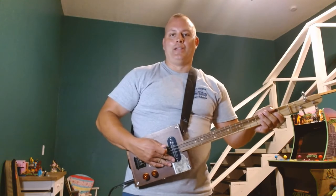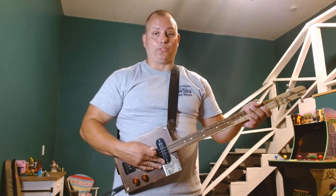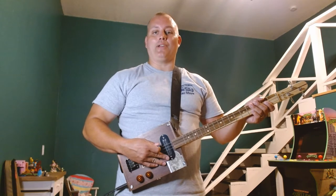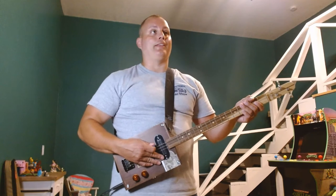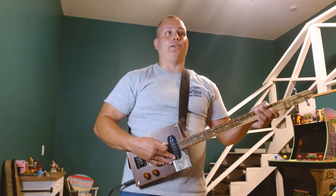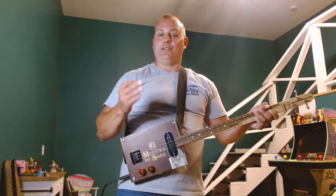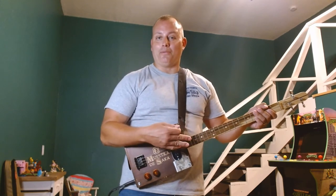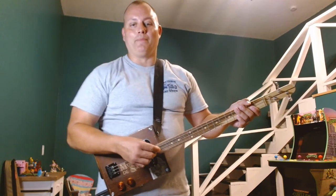All right guys, I haven't put a video up in a few weeks — I've been a little under the weather. I thought I'd try to get back with a new one today. I've got the song 'Eye of the Tiger' by the band Survivor, fresh out of the 80s. I think this song was originally on the Rocky III soundtrack, so if you've seen the Rocky movies, you know this riff. Most people, as soon as they hear that riff, they're ready to start hitting the punching bag.